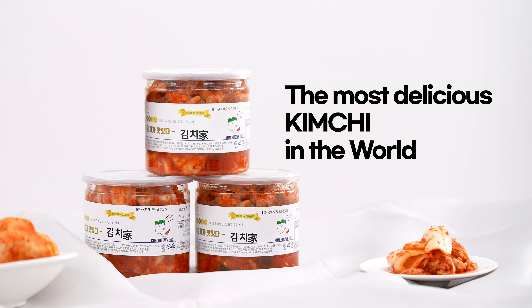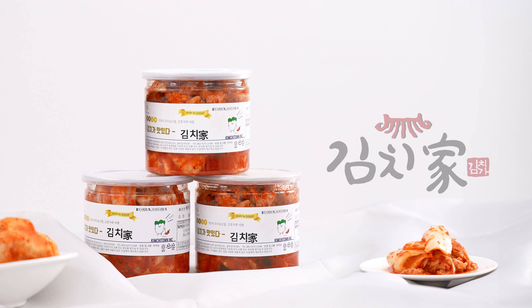The most delicious kimchi in the world. Kimchiga.